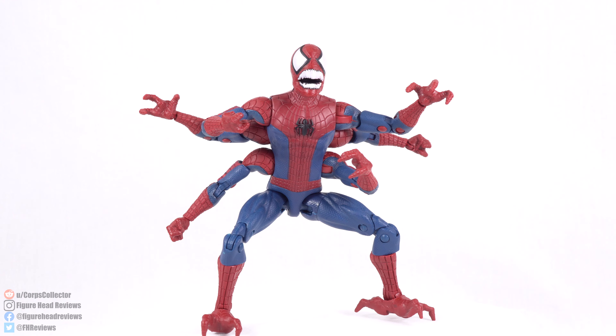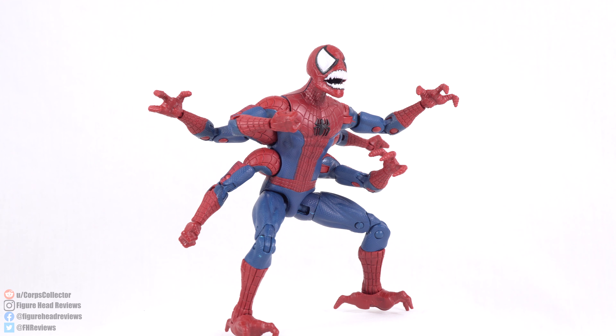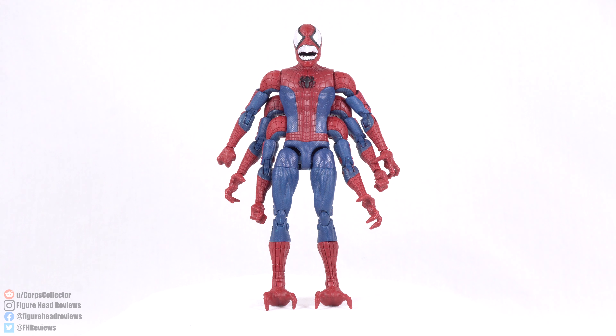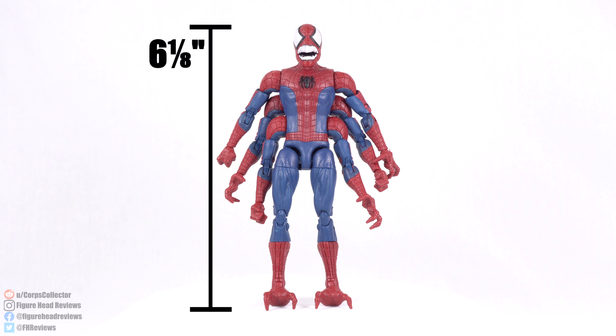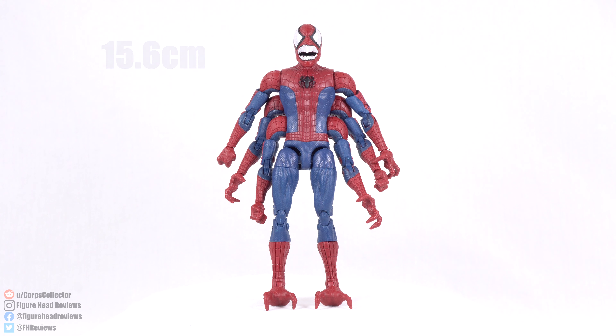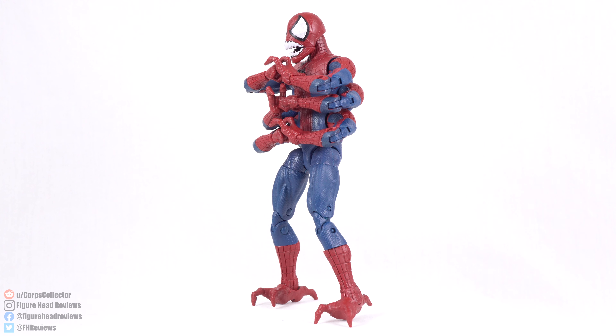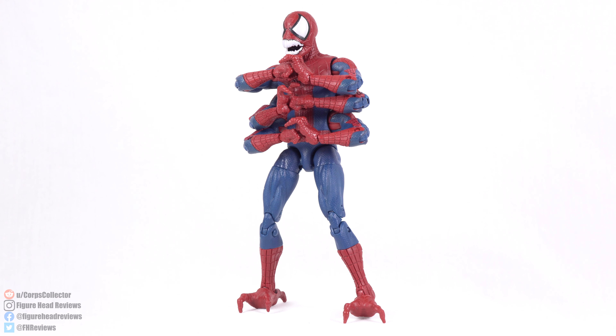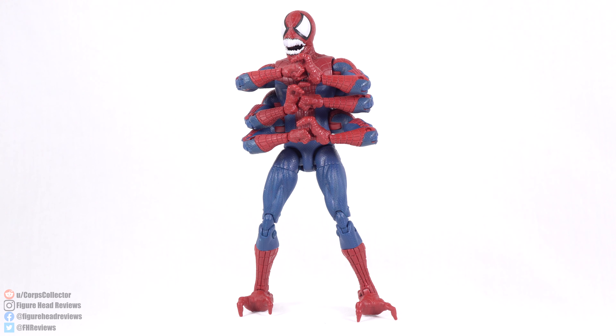The face sculpt is kind of weird — we'll get more into that. But I do think it's a pretty cool looking figure. When standing straight up, Doppelganger comes in at six and one-eighth inches tall, which is about 15.6 centimeters. I feel like that's actually a little bit on the short side for a Spider-Man clone, but it's still good. He's at least six inches tall, so the scale is decent.